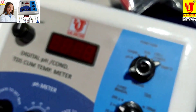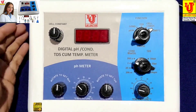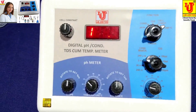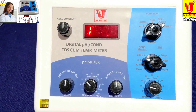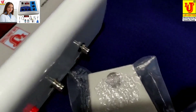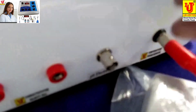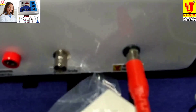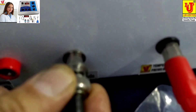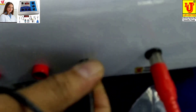Now, how to install and use this instrument. I am switching on the instrument. Now connecting sensors — this is the temperature sensor and this is the pH electrode. You have to just insert this and twist to lock it.